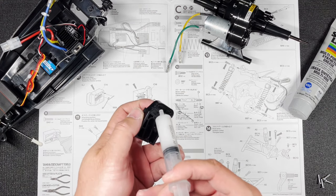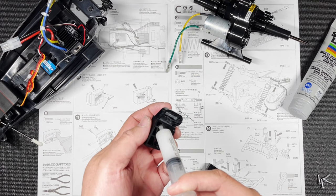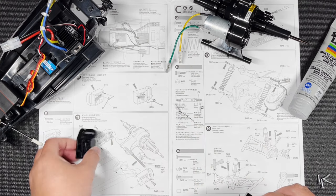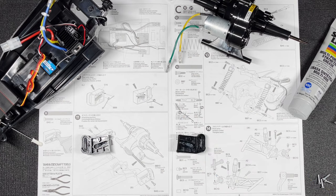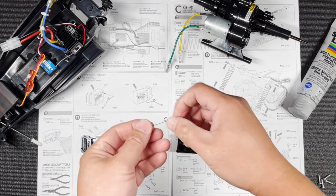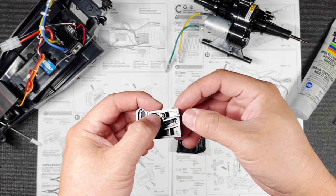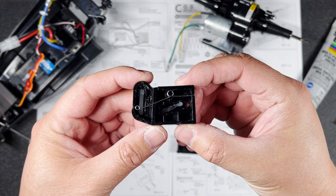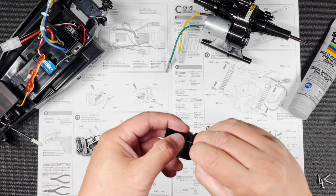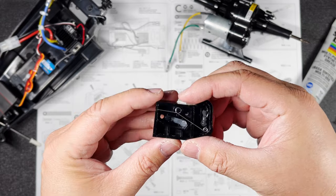Let's start by putting a little bit of grease here, which is going to be used in the next step, and a little bit here. This piece goes like this, this piece goes like that, and when you're done it should look like that.